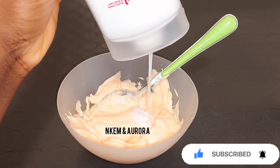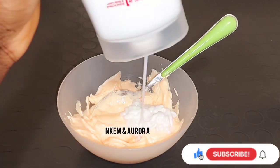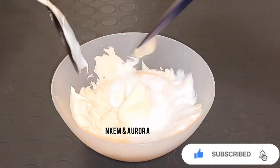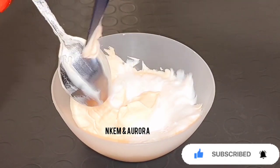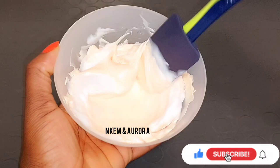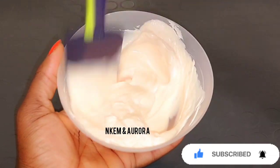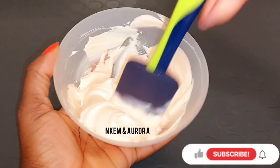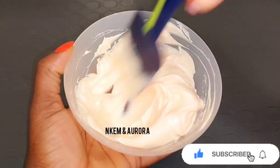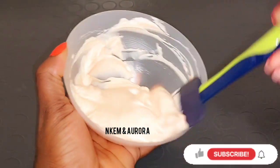I'm going to take out the Vaseline Intensive Care Advanced body lotion and add it into the Karo White, mixing it properly. You can eyeball your measurement or use your own. I prefer to use a spatula so everything mixes together properly. This mixture is going to lighten, brighten, and glow your skin, giving three to four shades lighter, and you won't see any side effects — no stretch marks, no green veins, no dark knuckles.